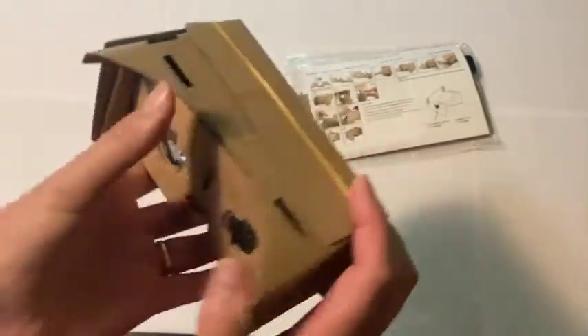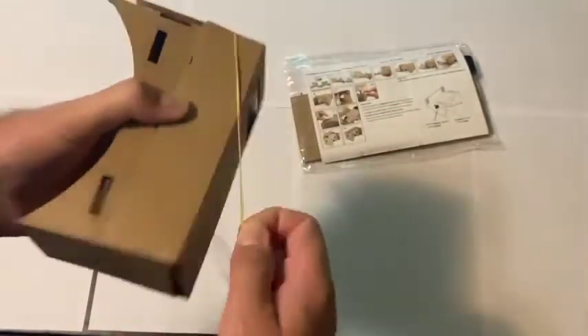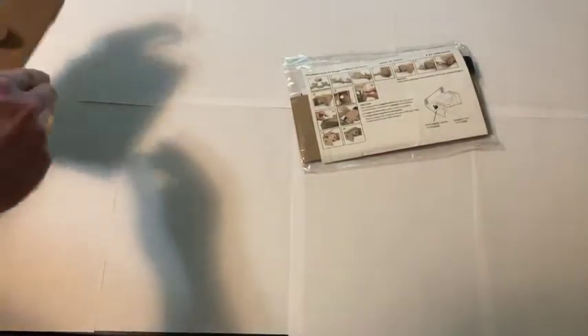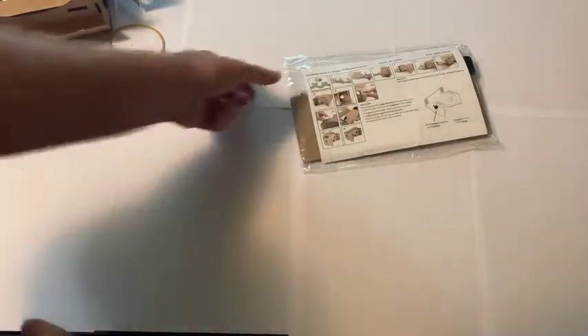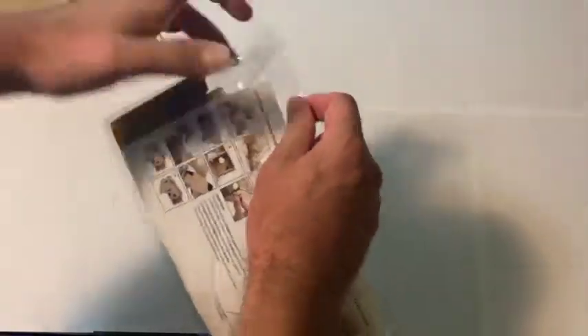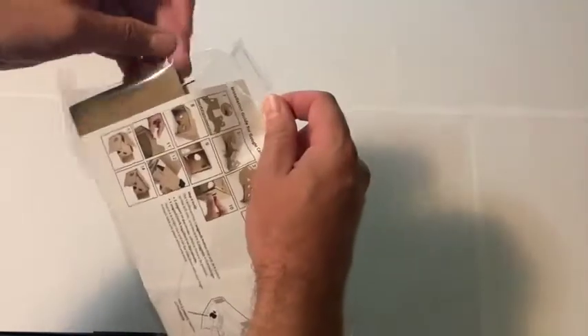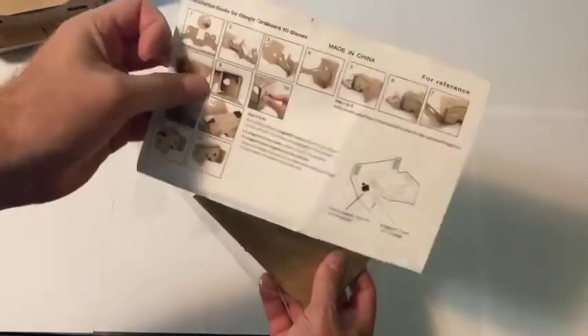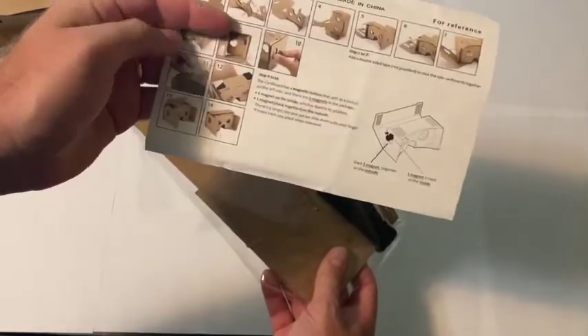Let me show you how to assemble this generic version of a Google Cardboard. There are many different versions but I'm going to show you how to assemble this one. Here it is in the package. The first thing you want to do is open the package, take out and read the directions. I'm going to show you how I did it, but you can read the directions for more information.